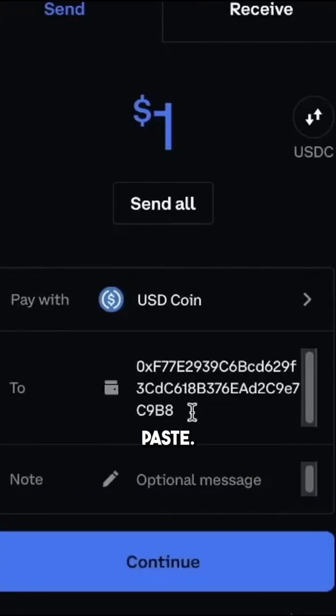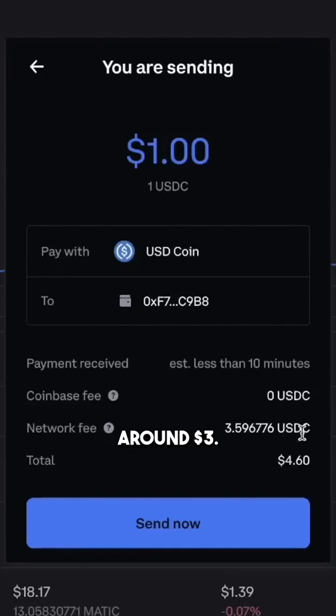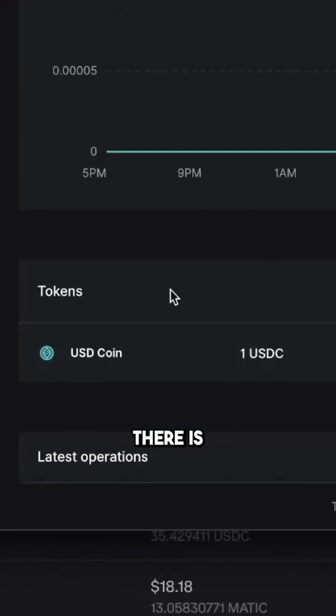The address field is where you paste that address, so go ahead and click Continue. Looks like the network fee is around three dollars. Go ahead and click Send Now.